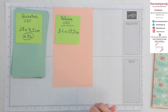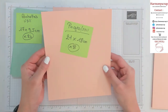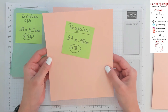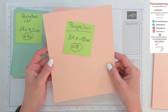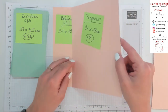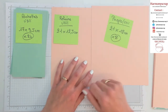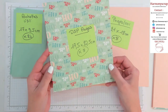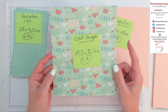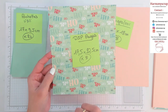Pour ce qui est des pages de ce calendrier, il vous faut d'abord 8 morceaux de papier uni qui mesurent 21 par 18 cm. On va s'en servir pour les mettre sur les reliures et c'est là-dessus qu'on va coller nos petites pochettes de thé. Et pour ce qui est du papier design concernant ces pages, il vous faut également 8 morceaux, cette fois-ci du papier design 17,5 par 20,5 cm.